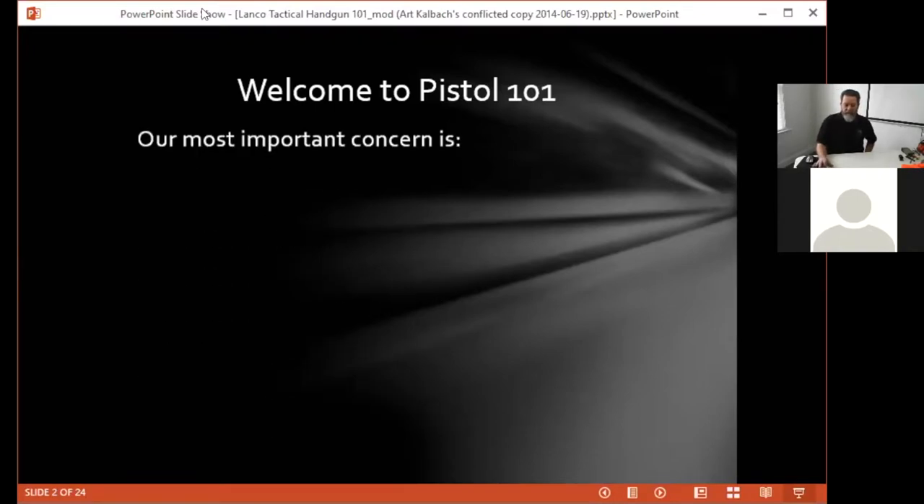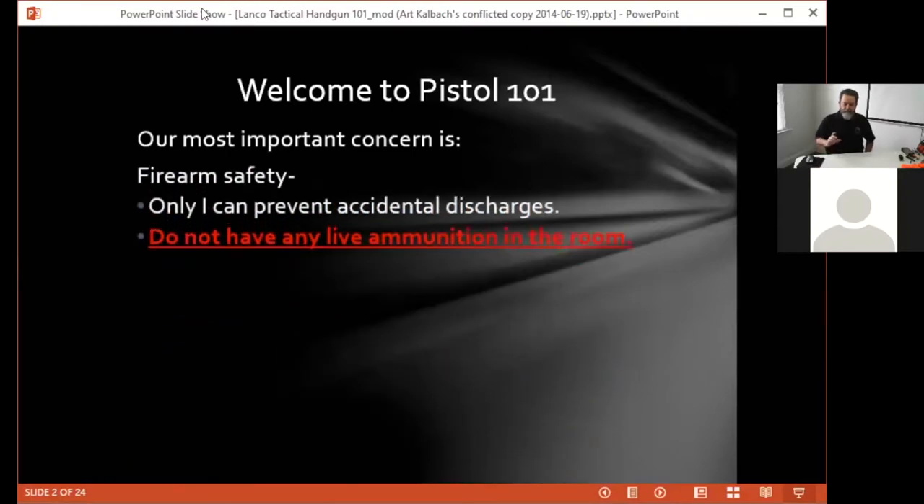When we're dealing with firearms, our most important concern is firearm safety. First and foremost, you're the only one that can prevent your firearm from going off when you don't want it to. A couple of cautionary things that are routine for people who work with firearms regularly: when you're cleaning firearms or working on your firearm, there is no ammunition in the room. All of your live ammunition should be in another room.